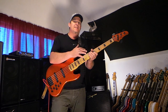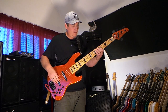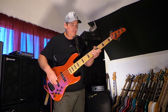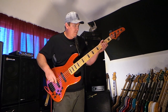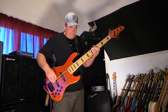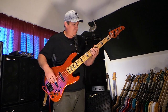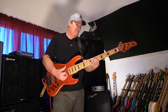It has a vintage radius on the fingerboard, which I love. And then we'll go to both pickups again.